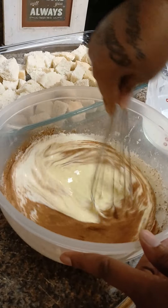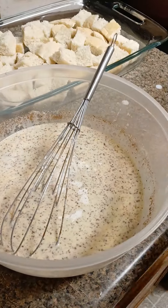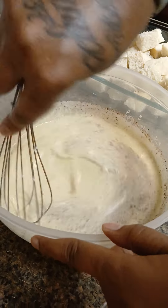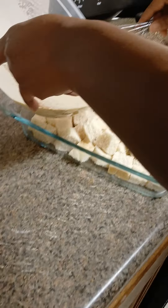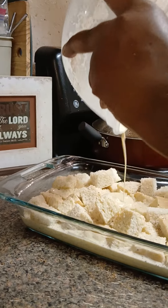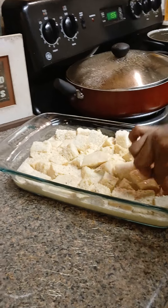What I'm gonna do is pour it all in here and let that bread soak for about an hour in the refrigerator. I'm gonna cover it with plastic wrap so we can get all that bread all mixed up and soaked in there.